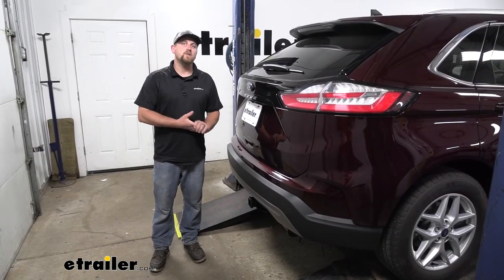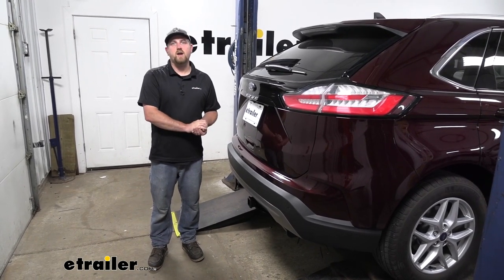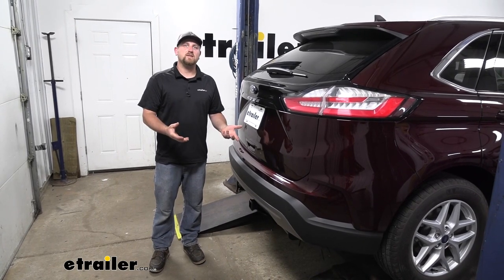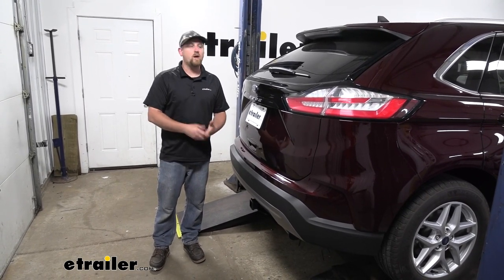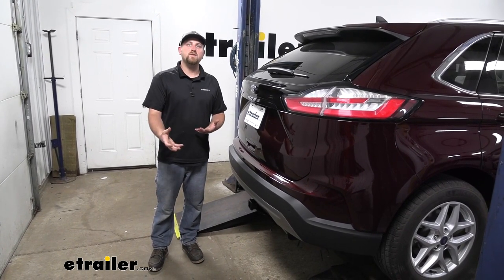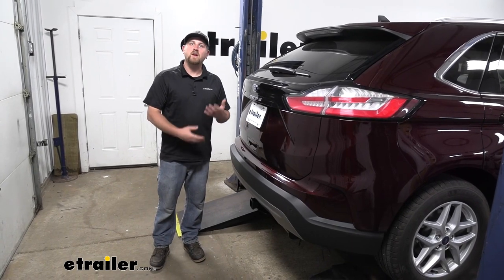One of the big questions we do get asked is whenever you put the hitch on the back of your Edge, is it going to affect the hands-free liftgate assist? And the answer is no. Our model today does not come equipped with that feature, but I do personally know from past experience that it is going to work.